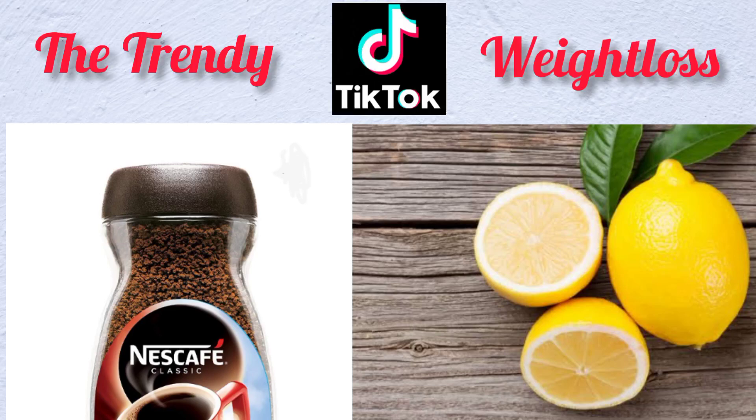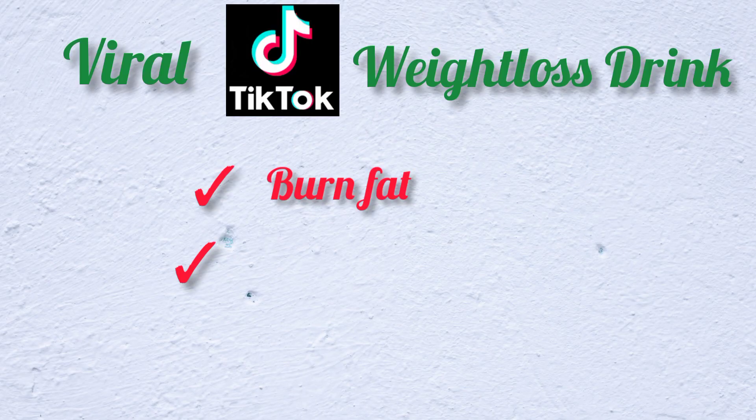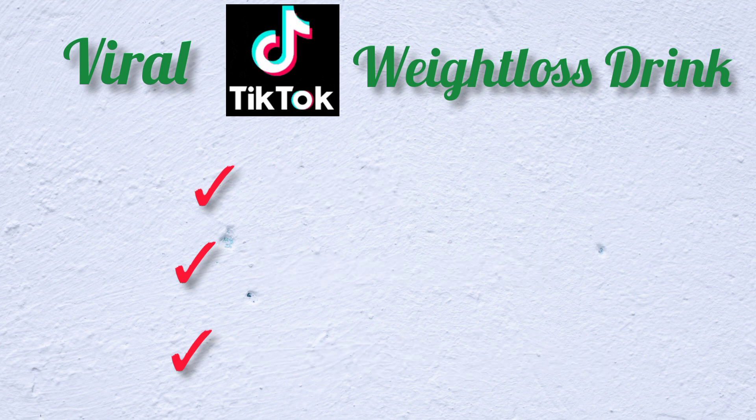Today we are going to talk about a trendy TikTok weight loss drink made using lemon and coffee. This drink is said to burn fat, reduce waistline, and lose weight effectively. A lot of influencers have jumped on this and they all have amazing results to show for it.